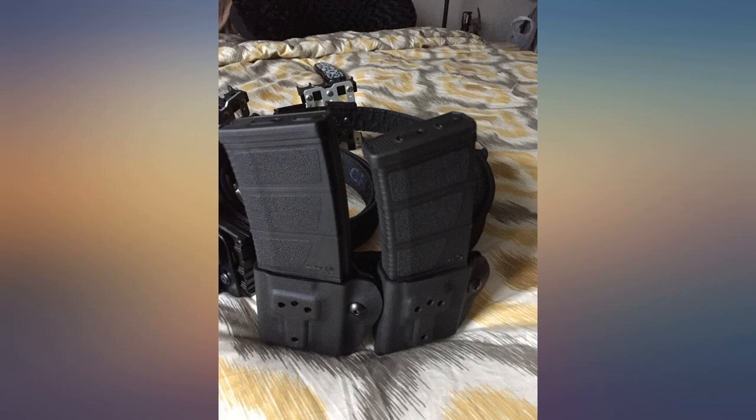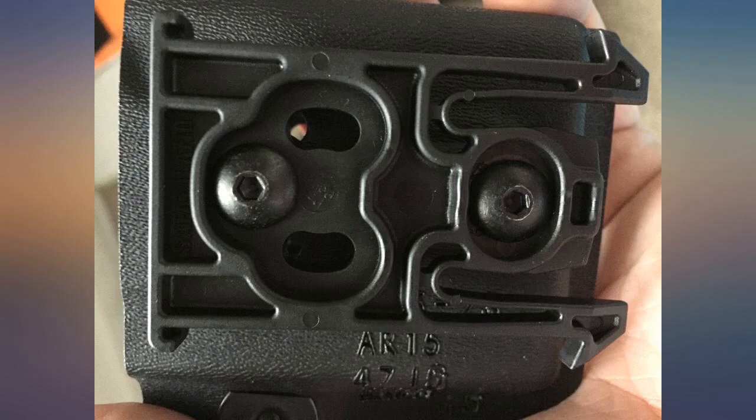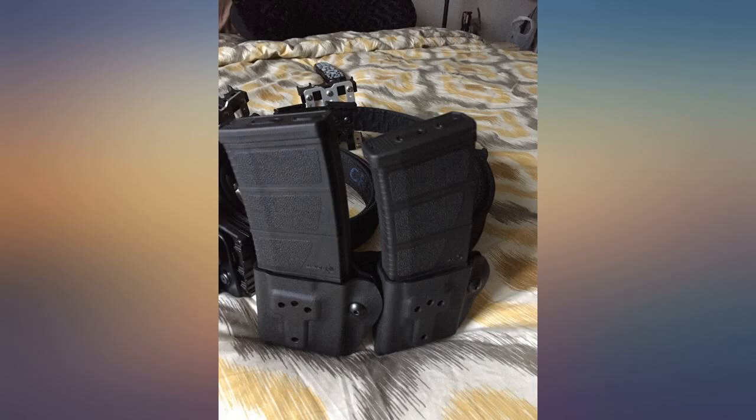Very good product quality — everything is built strong and solid. I have the same units but for pistol; they have lasted over 10 years and are still perfect. These should last the same. I paired them with Tech-Lock and they are now super easy to pin on or off. You can stack them so you can have a double mag holder.